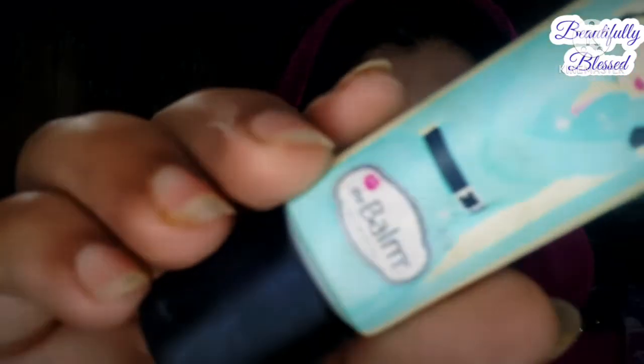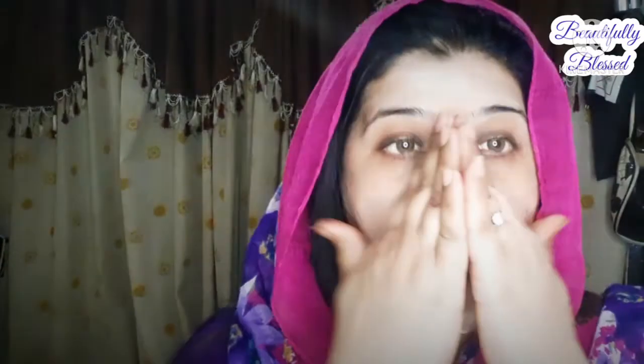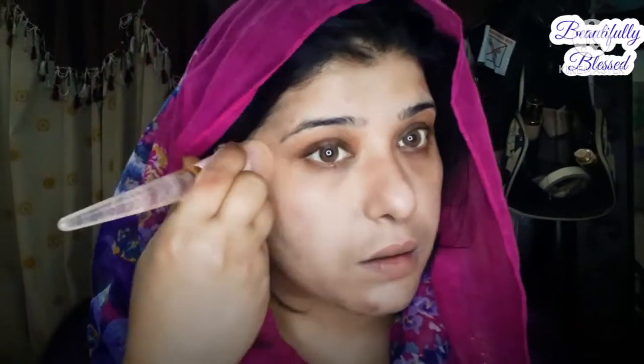I apply primer because I do have large pores on my face, so to hide them I first apply a silicon-based primer. I also have some pigmentation on my skin, so according to that I apply a tinted model primer. After that, I set my primers because if you don't set your primer then there's no benefit.